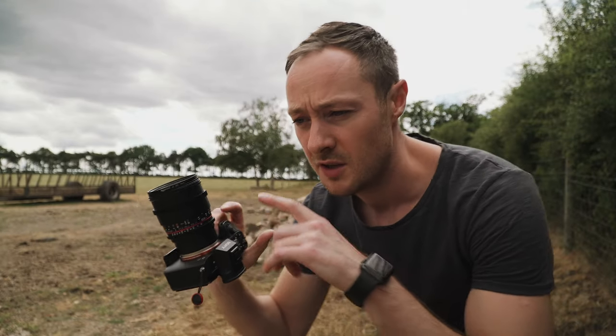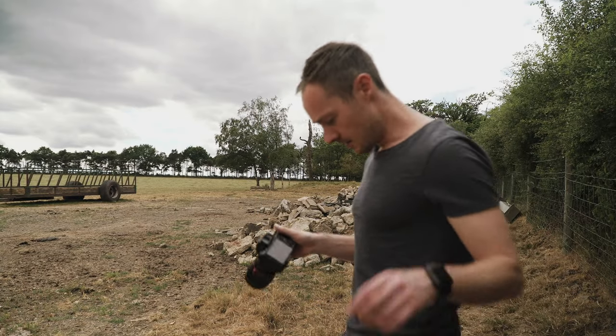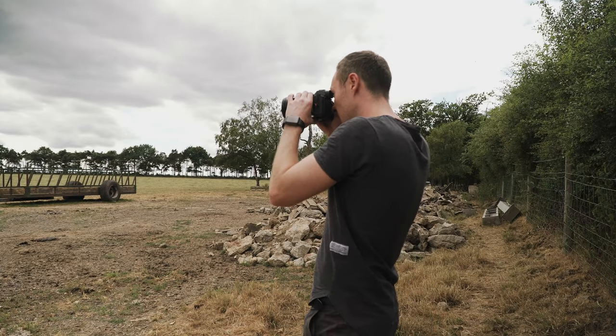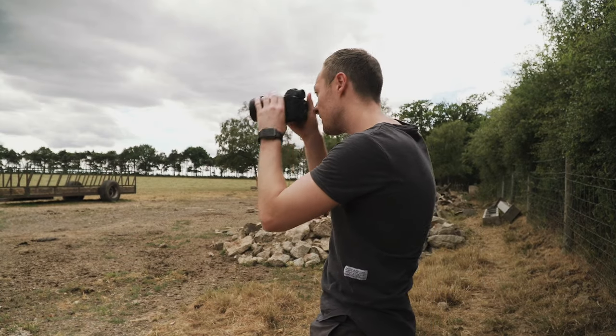So what we want to do with the long lens is take as many pictures as we can so we can stitch them all together in Lightroom. I'm thinking anywhere from nine to as many as 20. The more pictures you take, the more detailed they'll be, the more megapixels the picture will be, so you can crop in on it. What you want to do is compose your first shot with the subject right in the middle and then take the first shot.